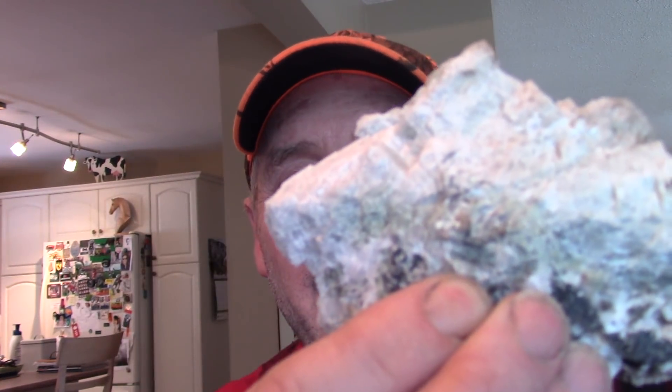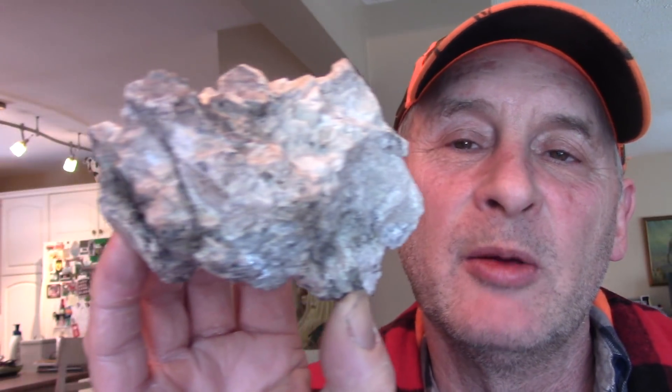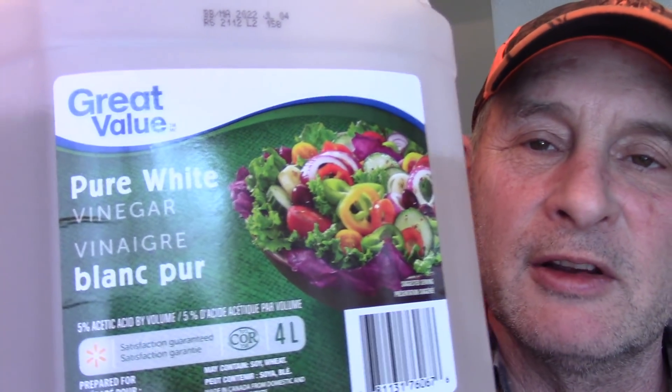Today's project involves a large tremolite and calcite specimen — it's bladed tremolite. The goal is to expose more of the little blades by dissolving away some of the calcite, but not all. For that, I'll be using regular white table vinegar, which is five percent acetic acid.